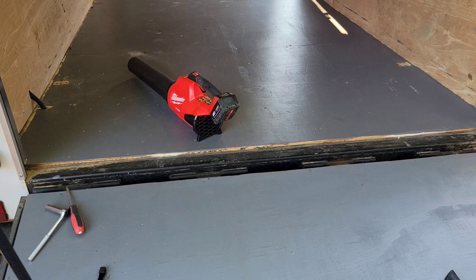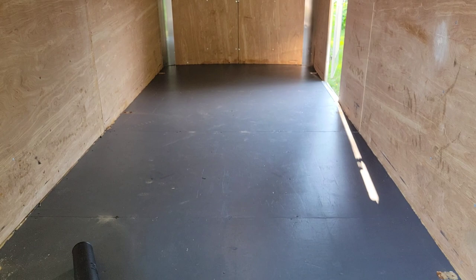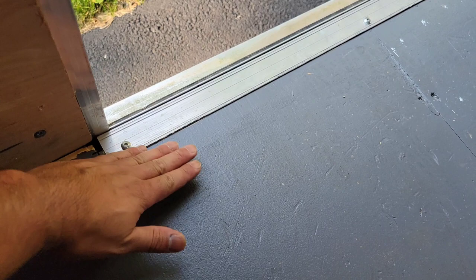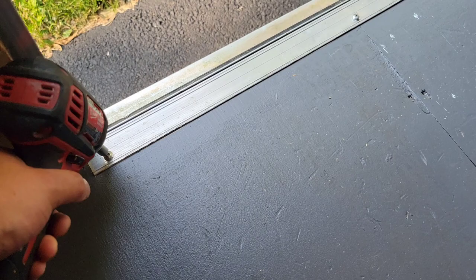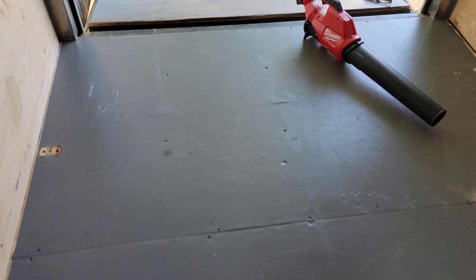I used my Milwaukee blower — it serves its purpose well — and cleaned up the inside. One thing you might have to take off on your door is this transition piece. The reason you want to take it off is so you can get that coin gray flooring right underneath it, and then the transition piece sits back on top. That way you get a really nice clean finish right where your door is where you walk into your food trailer. This is the cleaned-up trailer and now we're going to dry fit the floor and see how it looks — it's a little heavy.